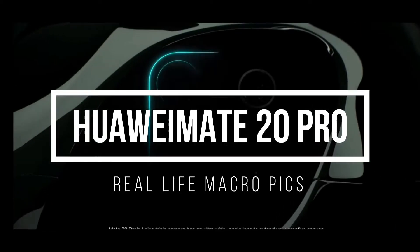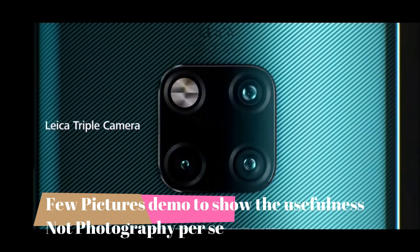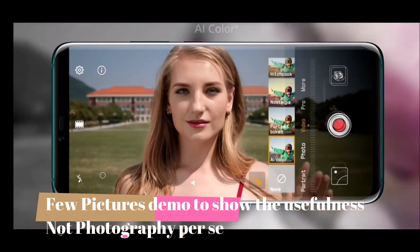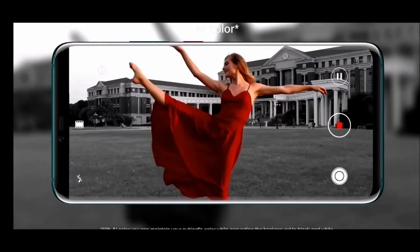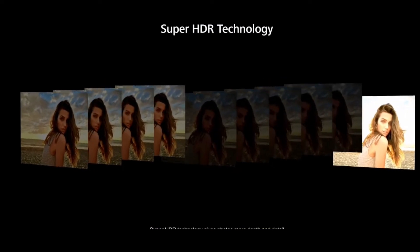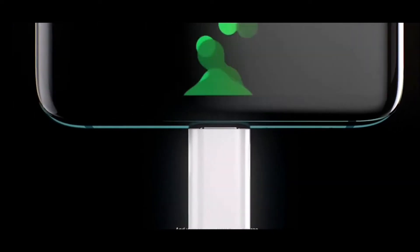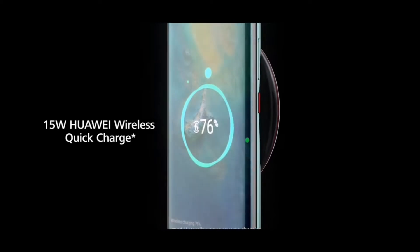Hello friends, welcome back. This will be a small video regarding the macro capability of the Mate 20 Pro. The Mate 20 Pro is a phone which has excited me a lot after a long time. Starting with the LG G5 and then the V30, I was excited about wide-angle cameras, but the Mate 20 Pro excels — it has a normal lens, telephoto lens, and a wide-angle lens. The special feature is that it can go extremely close to a subject, called super macro mode.